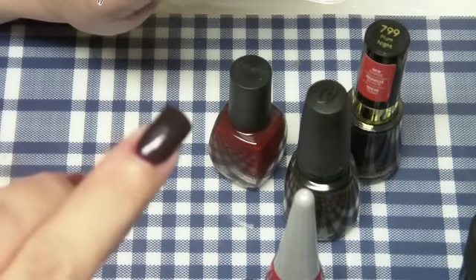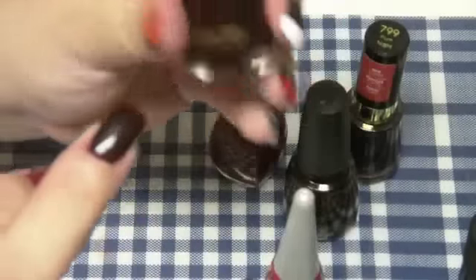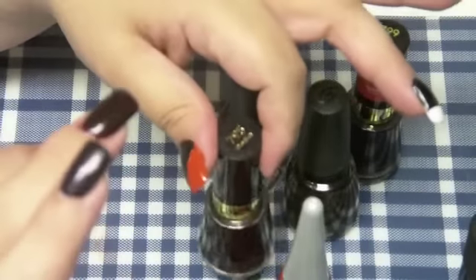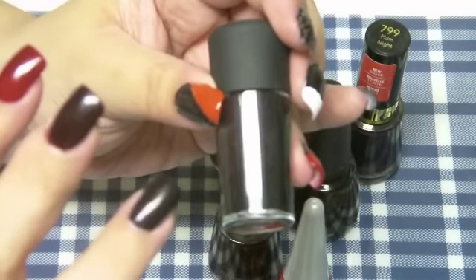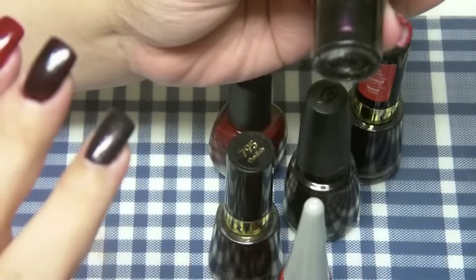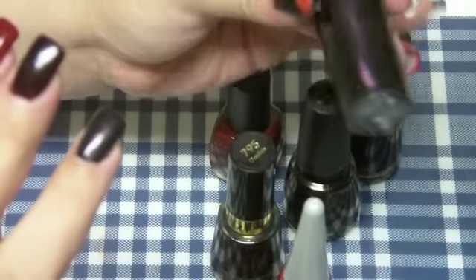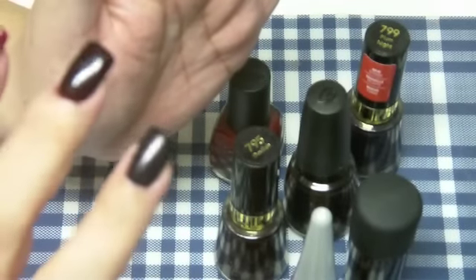This one is called Devilish — it's an ultra-deep red from NYX too, like a black red. And this is the MAC one, Baby Goth Girl. The only thing I don't like about Baby Goth Girl is that they put gold or orange glitter in it. It's supposed to be black with purple, and it is, but the gold or orange glitter felt unnecessary. It's like a black purple.